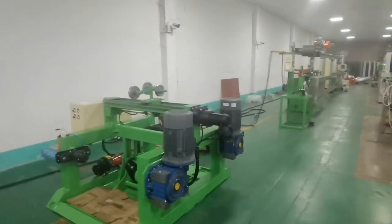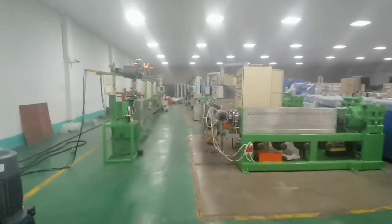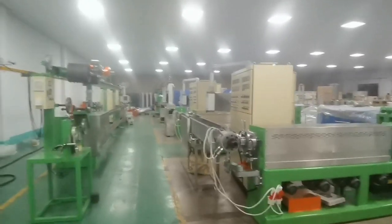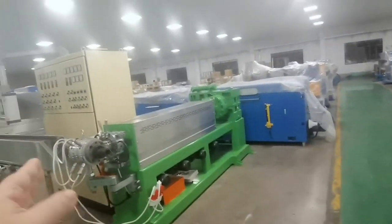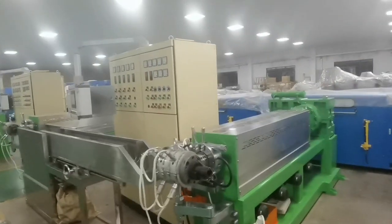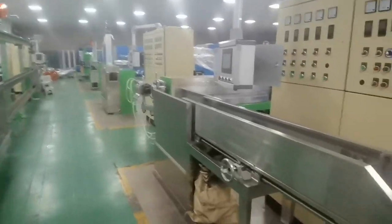Hello everyone, this is Joe. These are our two production lines in the assembly in the factory. We'll do the test in the near future. This is a tandem line, and this part has a stranding and two extrusion lines — one is for insulation and another one for sheath. You can see this is...